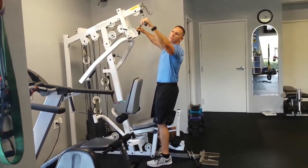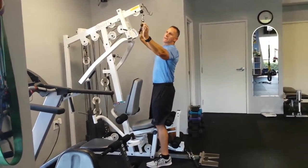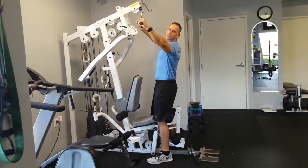Cable wide grip lat pull. Grabbing at the furthest part of the bar so your arms are really wide.